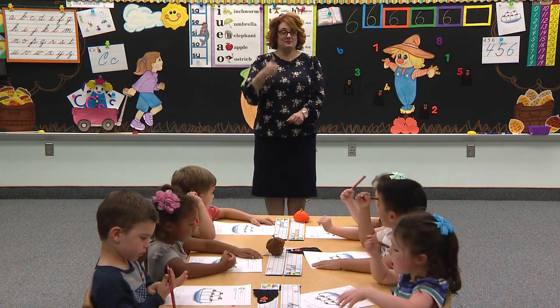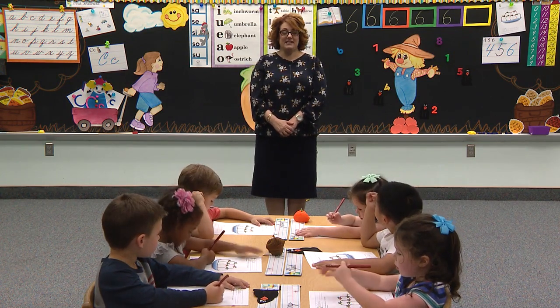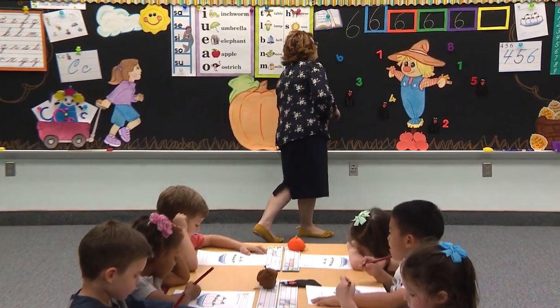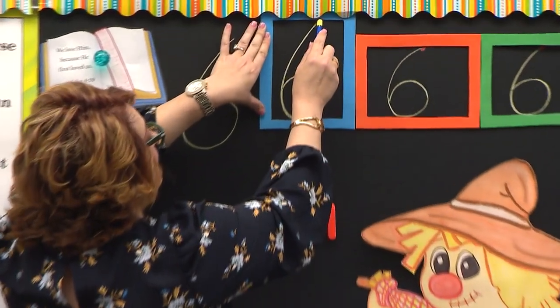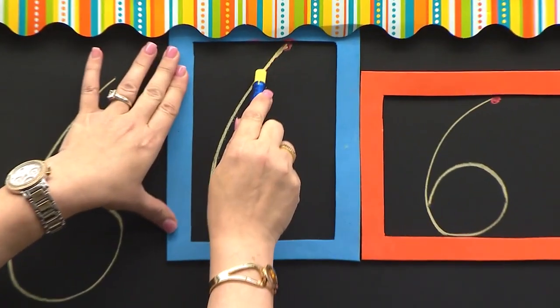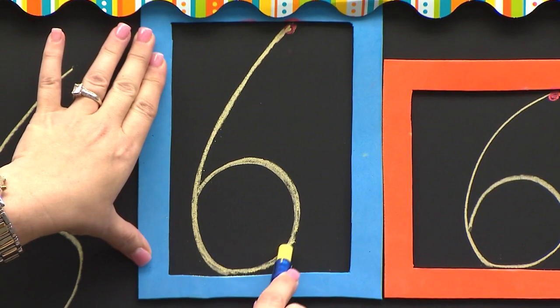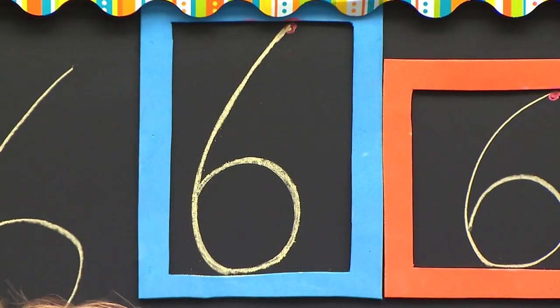Daddy says fum, fum, fum. Mommy says I love you. The babies say I love you. Great job. I just showed you before, but I'm going to show you again on the blue box. Your eyes are right here on me. I start on the red dot. I'm going to slant all the way down to the bottom. I'm going to curve around to make my ball and tuck in.